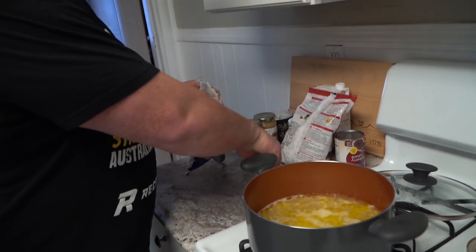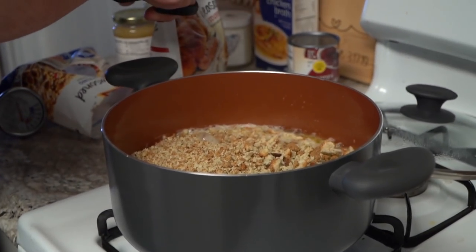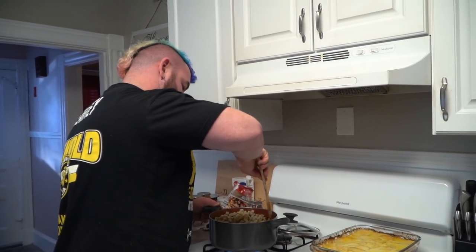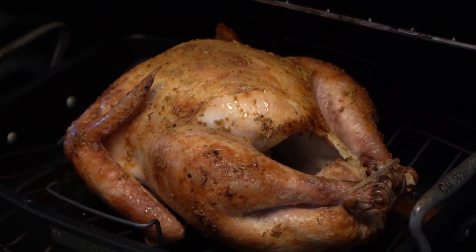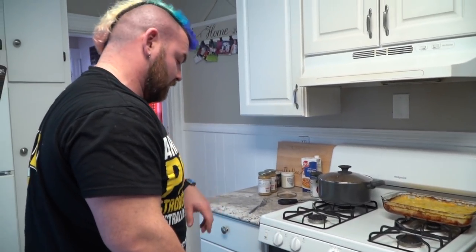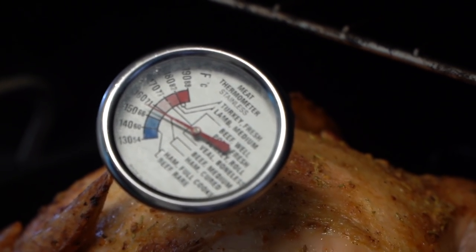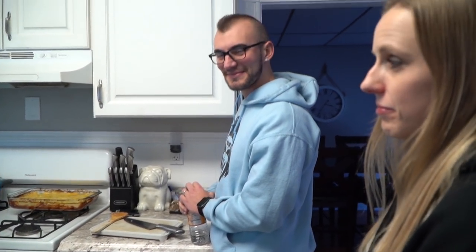We don't want to keep you from your food. I have to get the stuffing going. I haven't eaten yet today — I am very excited for this. Corey doesn't get any. The turkey needs to be between 160 and 170 degrees. It's just about there. You can do it, little turkey. Gobble, gobble.